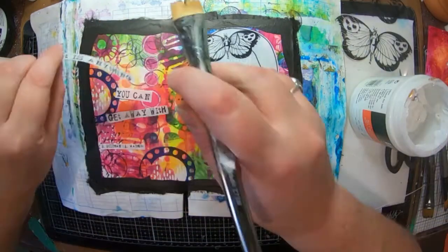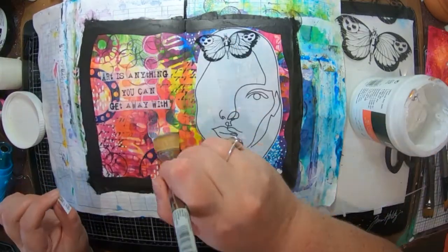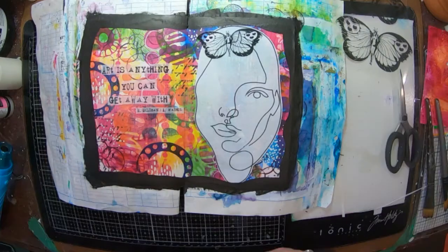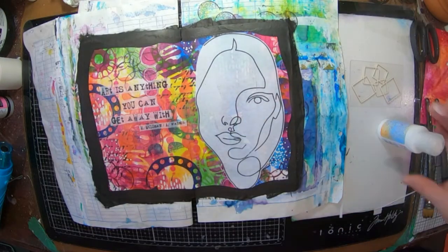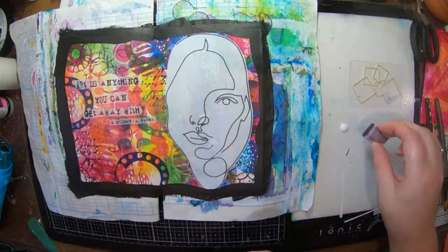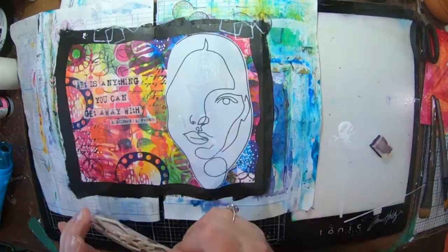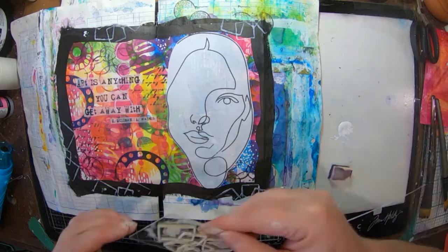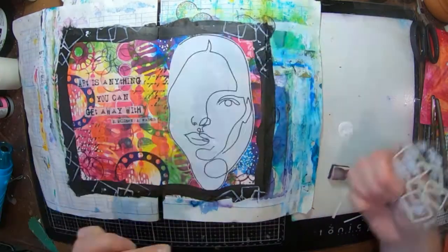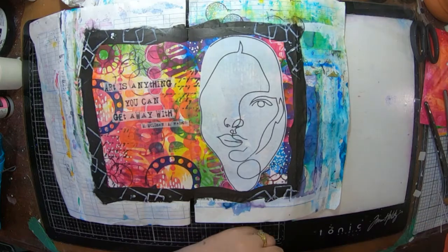I'm just going to glue down my words and that's pretty cool. Once I've got my black border dry I decided that I wanted to do some stamping on it. I've got this new foam stamp here — a new release as well — and I'm going to stamp some of that around onto my black border just with some white paint, and I think that looks really cool.